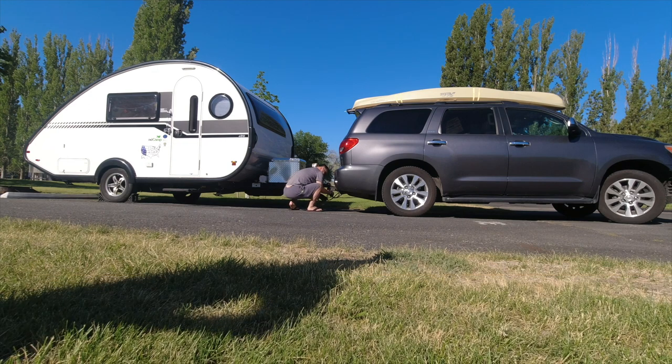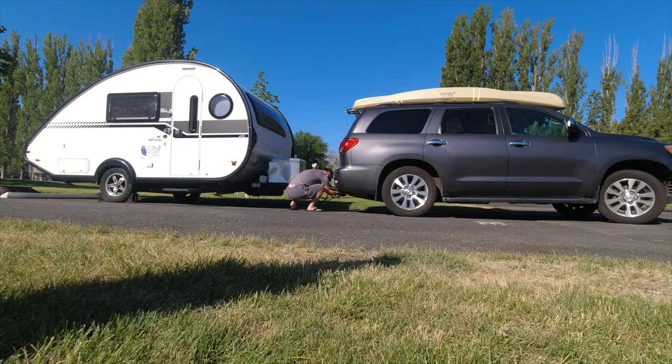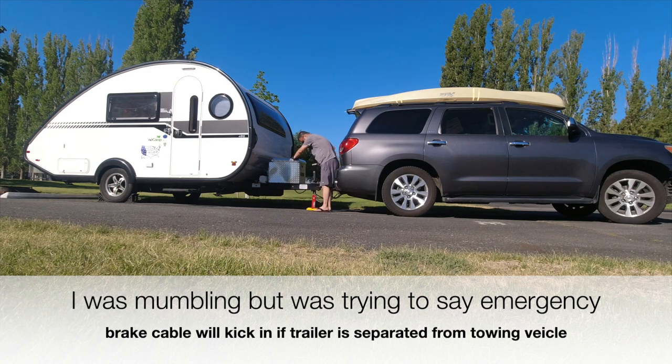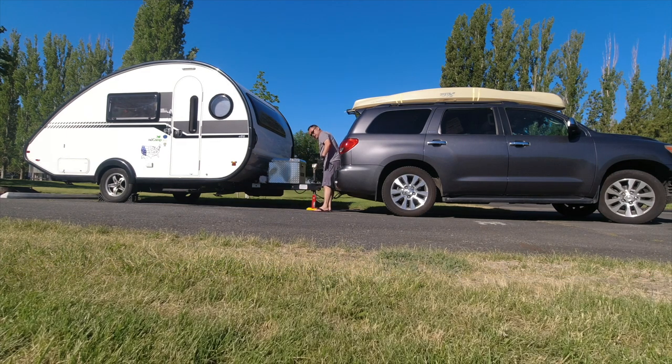Then I'm going to attach the breakaway seat — in case I lose the connection to the towing vehicle. This Fastway flip jack definitely cuts down on the time you're raising this hitch.